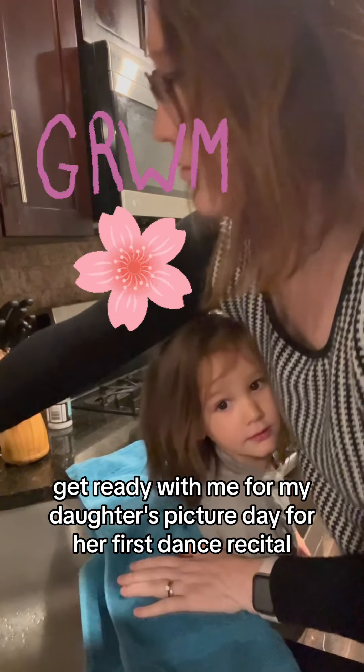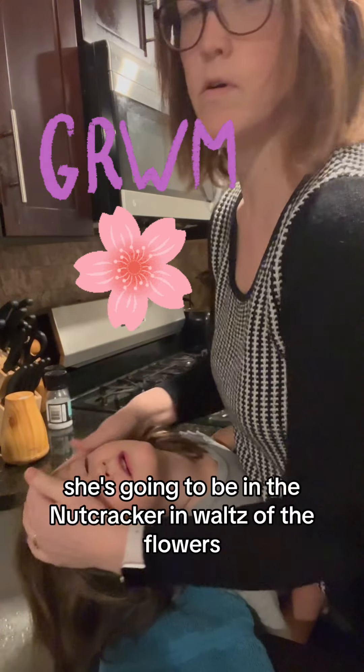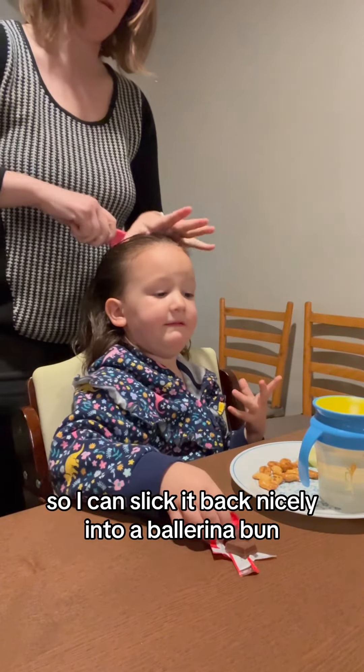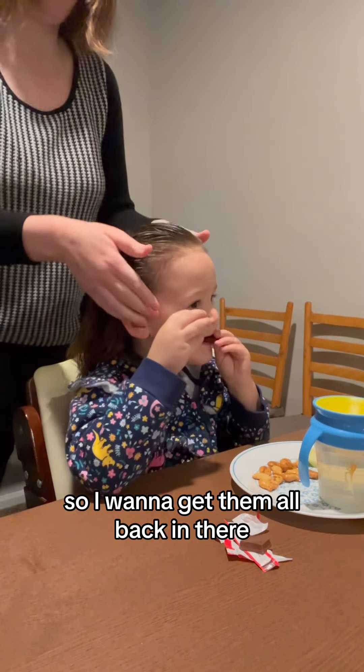Get ready with me for my daughter's picture day for her first dance recital. She's going to be in the Nutcracker in Waltz of the Flowers. I'm going to start off by wetting her hair so I can slick it back nicely into a ballerina bun. She has lots of little baby hairs and flyaways, so we want to get them all back in there.